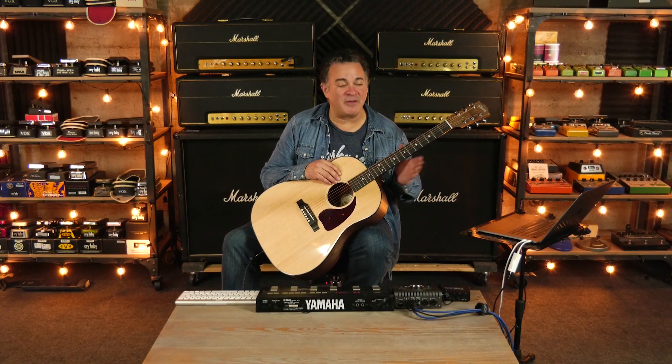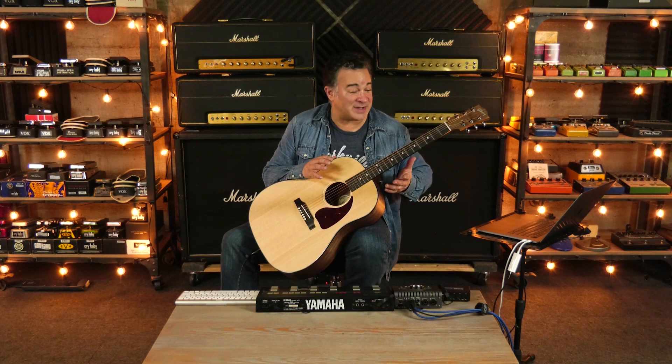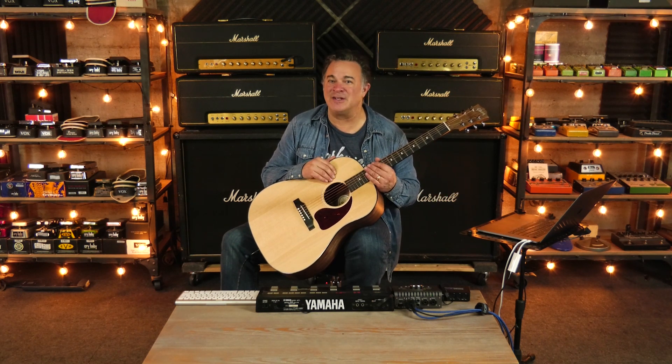One of the things that people are going to love the most about this, especially if they play acoustic guitar, is being able to bring out all these classic consoles into a live environment. In this particular case, it's a Neve VXS that actually belongs to Dirk Ulrich, founder and CEO of Brainworks. I'm also using the Brainworks ROOMS Reverb, which sounds awesome.